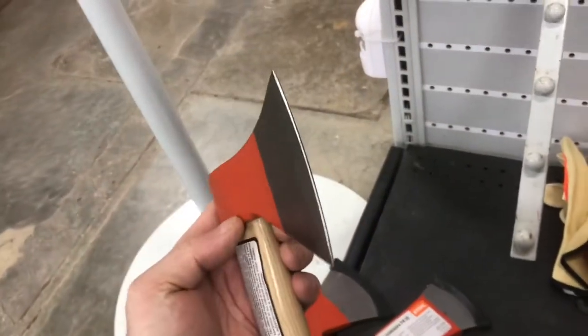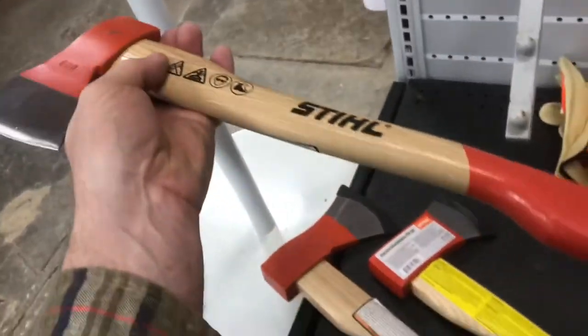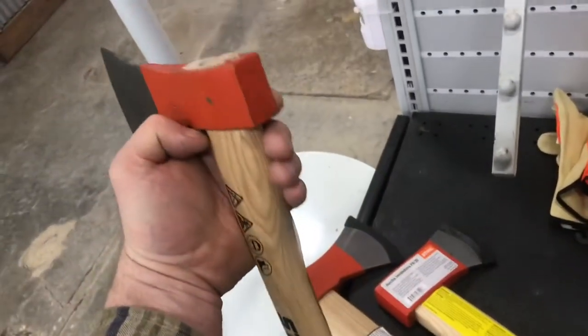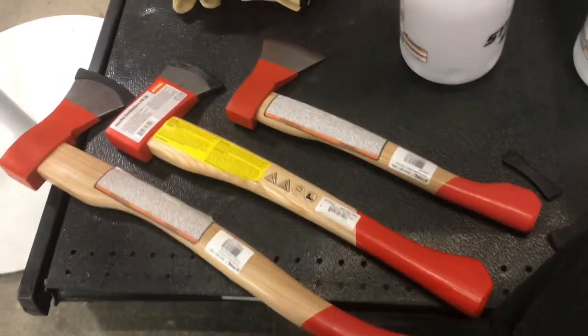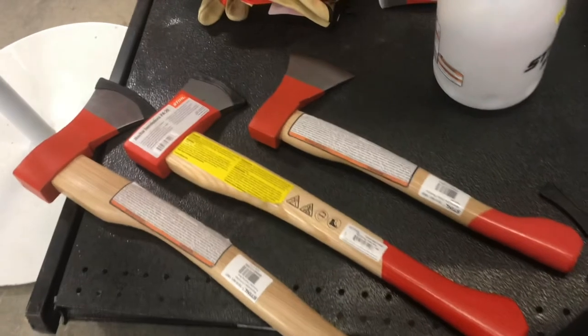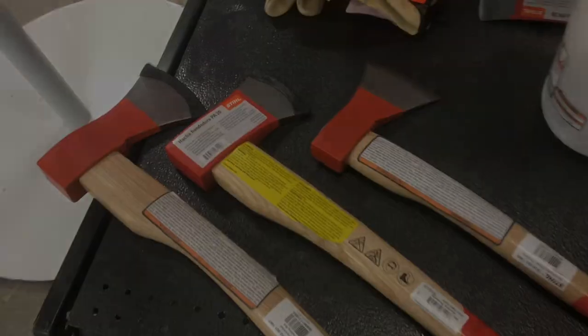Now there's a lot of companies that make general purpose axes, and there's companies that'll make general purpose axes at a lower cost. Now if you're looking to do one specific thing, like split wood, you'll want to try to find an axe that does a really good job at just that. If you're looking to cut down trees, you'll want a blade that's thinner. These axes are designed for general purpose.